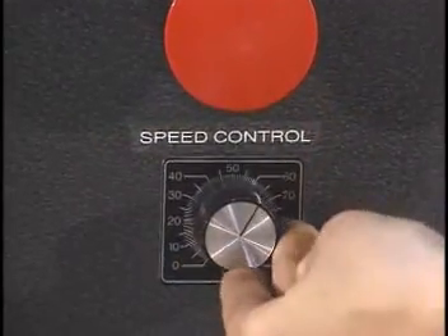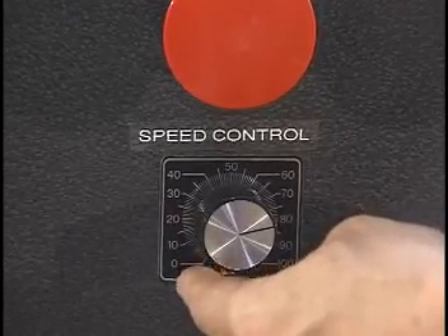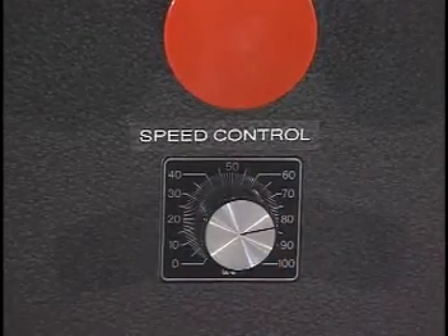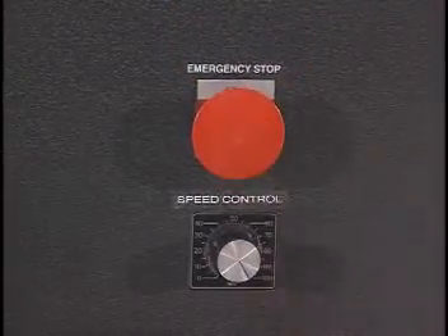Conveyor in-feed and out-feed, scrap chain, and power film unwind are controlled with a single speed control. Emergency stop is accomplished with a single push of a button.